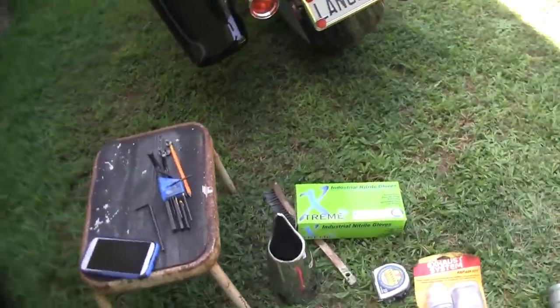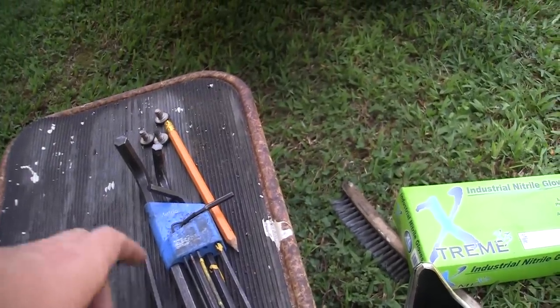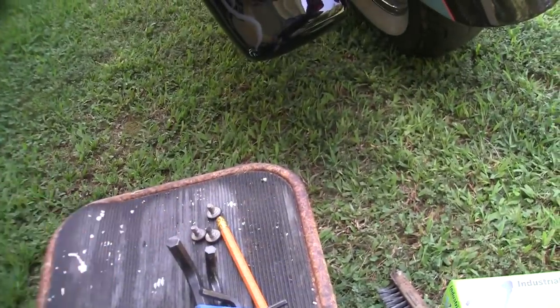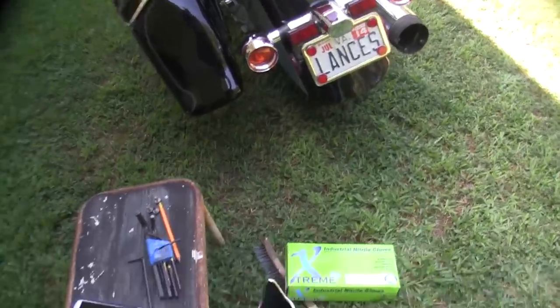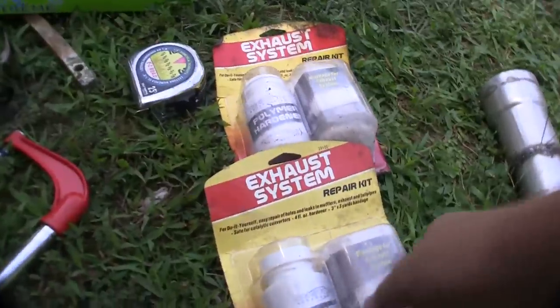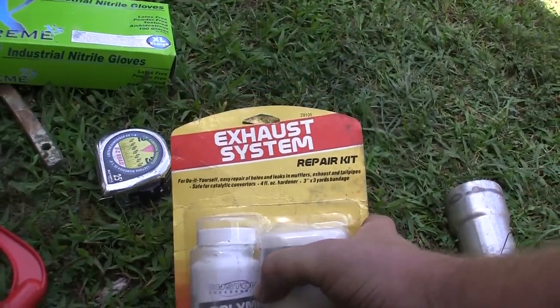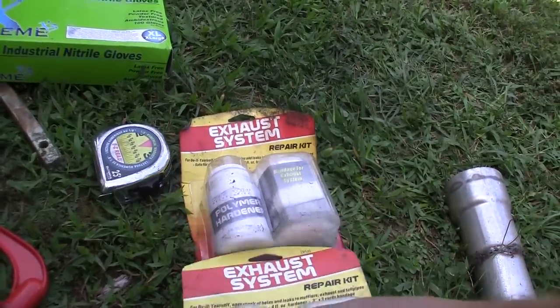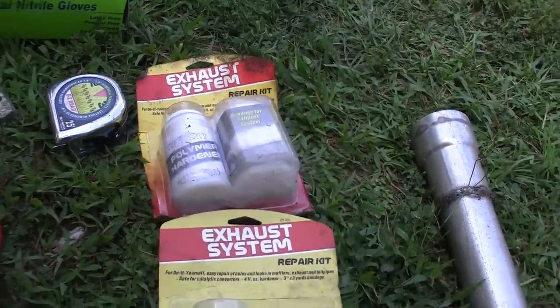To give you a rundown of what kind of things you're going to need: you're going to need a rod wrench set to take down the bolts holding the exhaust tip, a hacksaw, a wire brush, gloves, some sort of measuring tape, and this exhaust system repair kit — and you're actually going to need two of them to have enough webbing to put in there.